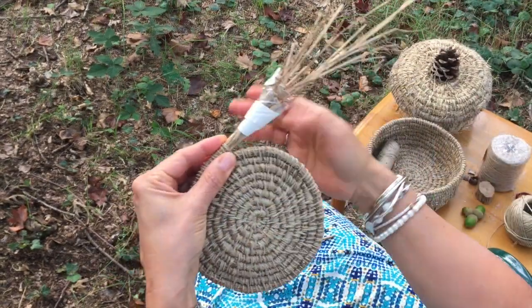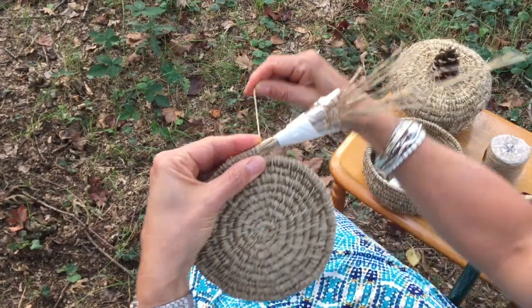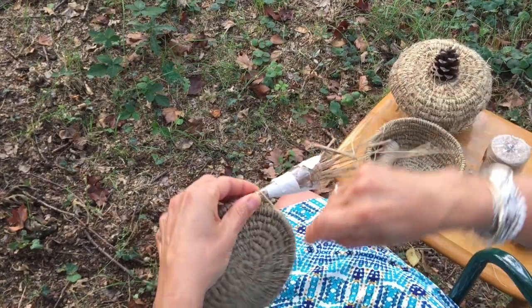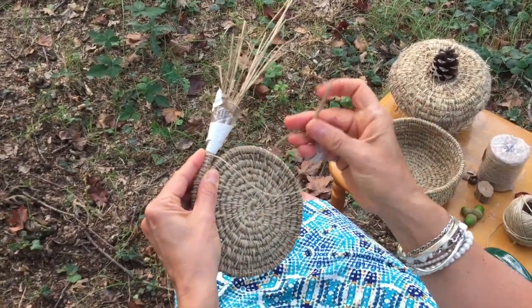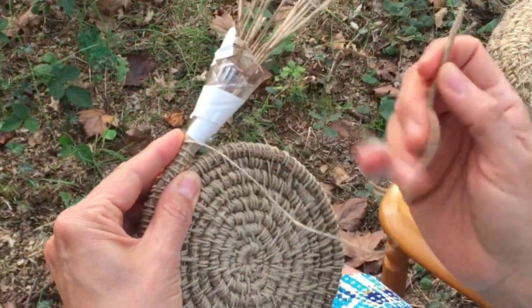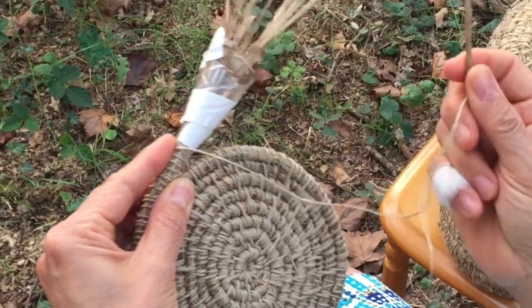It's just like an extra pair of hands, really, because normally you're trying to hang on to this at the same time as you're wrapping your thread around. So you just wrap like this — about three or four times — and then using my lovely oak carved needle that my son made for me. Works really great for these baskets.